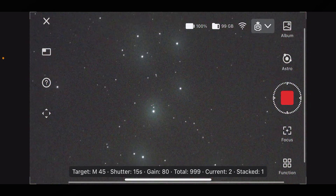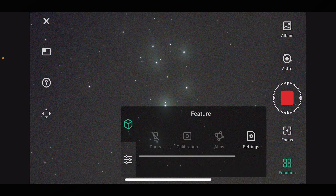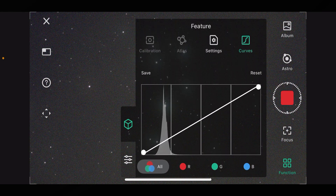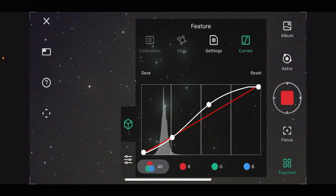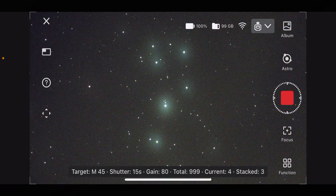If you just want to do a bit of editing in the app, go back to 'Functions', scroll across — just next to settings — and go to 'Curves'. You can see it supplies you with an RGB curving function to do some basic S-shaped curves, just to see what sort of data you've got.